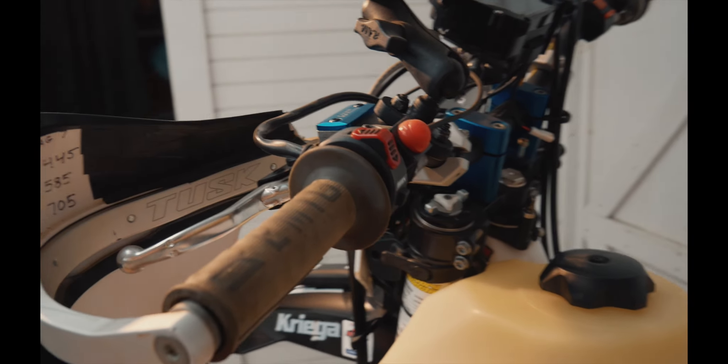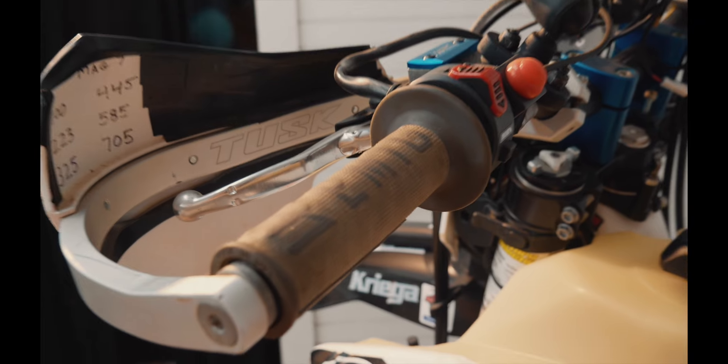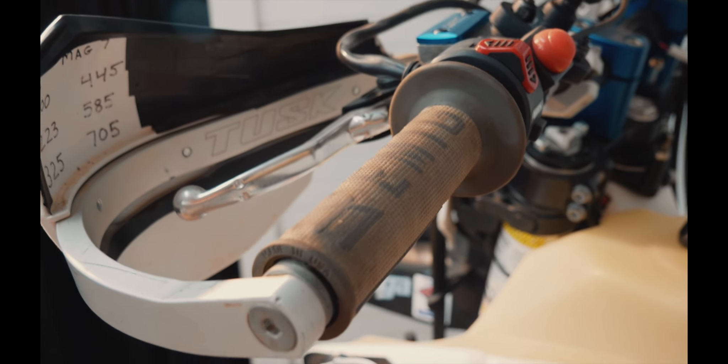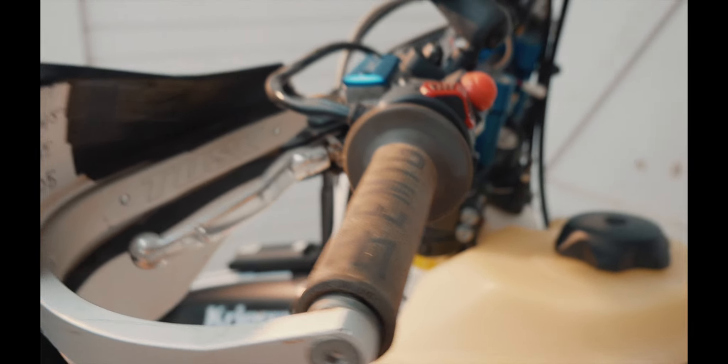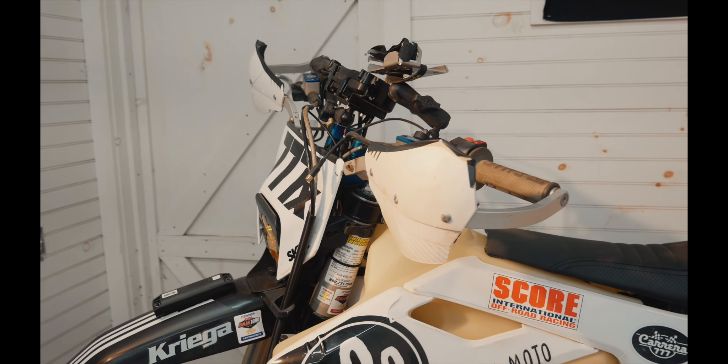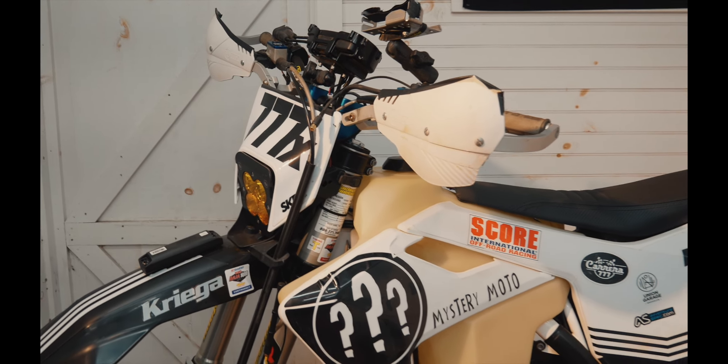Sticking up front, I've got the Emig lock-on grips. I have these on this bike and on my practice motocross bike. I love the grip — super simple. Don't need to worry about grip glue or anything like that. They stayed where you put them. Real nice.